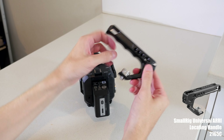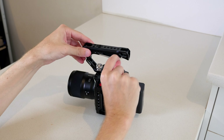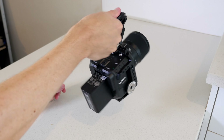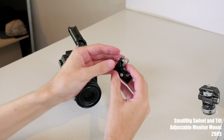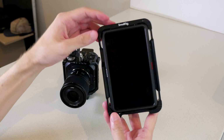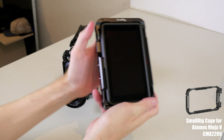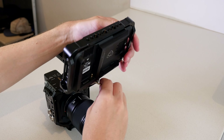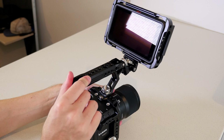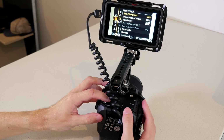I've added the SmallRig universal ARRI locating handle right on the top, and this is my main grip for the camera. It's a comfortable grip, and it again has tons of connection points all throughout it. It also has a magnetic allen key holder, so I always have one handy. I've attached the SmallRig swivel and tilt adjustable monitor mount at the front of the handle — this is where I attach my external monitor. I've used an Atomos Ninja V, which I've put into its own dedicated SmallRig cage. This mounts right on the swivel mount and I can adjust the angle as needed, even flipping it all the way around if I'm shooting myself. I just have to attach an HDMI cable from the camera to the Ninja V. I've used the 30 centimeter Atomos coiled cable, but it's a little bit tense — I would suggest a slightly longer cable, and you can coil any excess length around the bottom of the top handle.